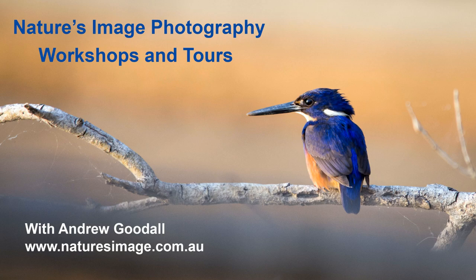G'day friends, it's Andrew Goodall here again from Nature's Image Photography, and welcome to another of my How I Took This Photo videos. Have you ever noticed how there seems to be so much content on YouTube about how to edit your photos, but not nearly enough content on how good photos are taken in the first place? Well, that's where this series of tutorials comes in.